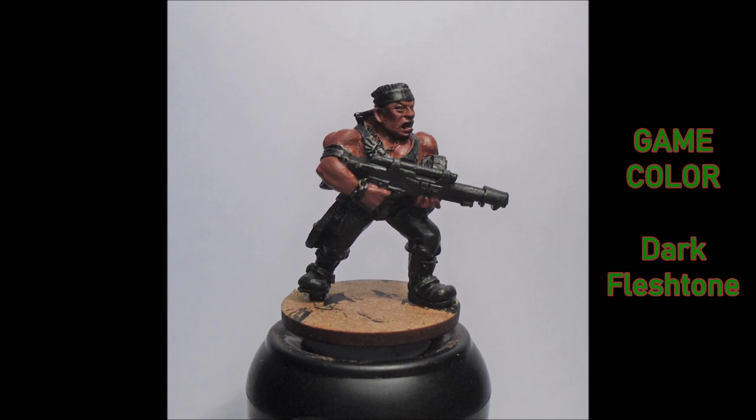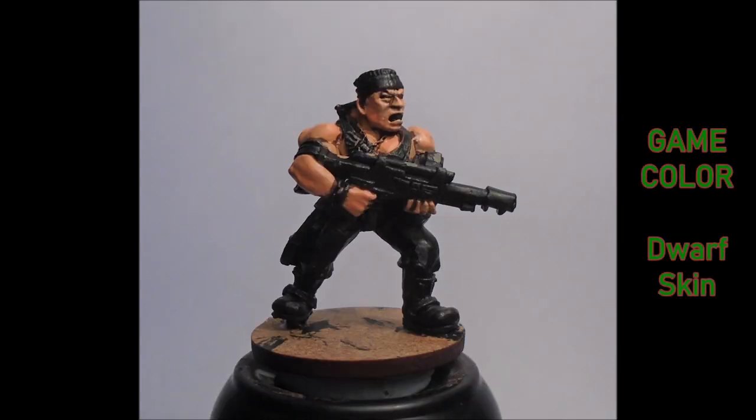Next I painted all the skin areas, leaving everything else. The eyes and mouth are just left in black. I painted on a dark flesh tone, taking my time — I put a lot of effort into the skin, mainly because it's most of this top half of the model, being Catachans. Next was Dwarf Skin — I did a couple of thin coats, leaving only the deepest recesses with the original dark flesh tone underneath.